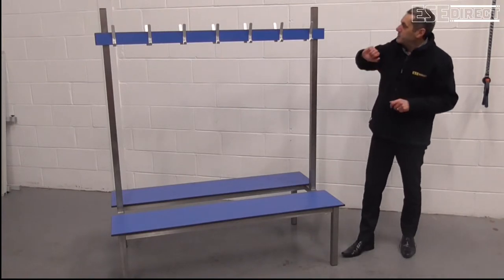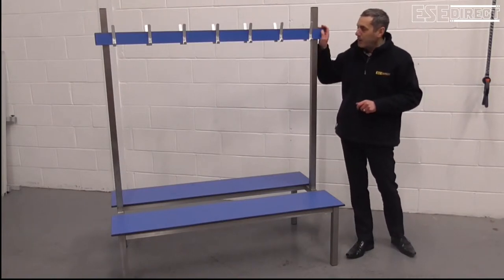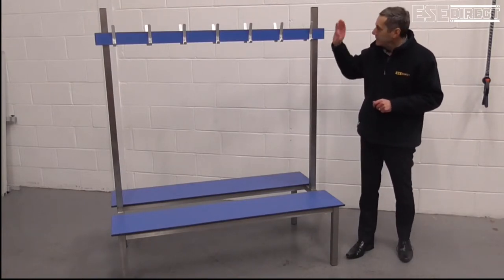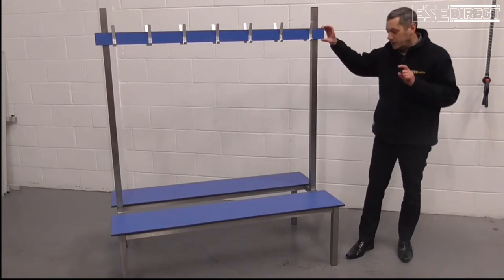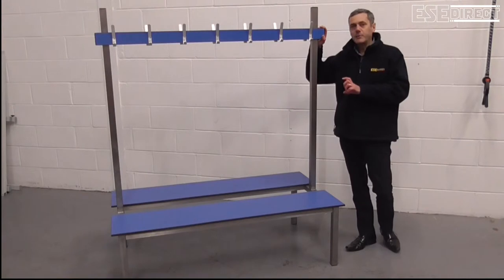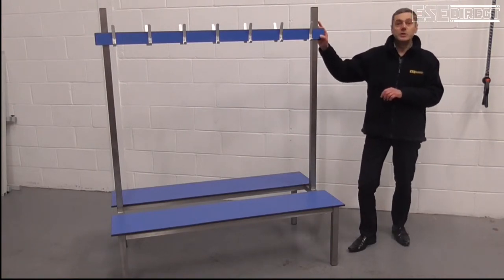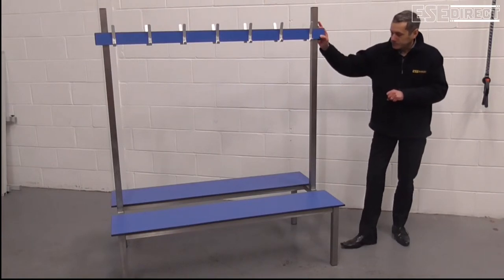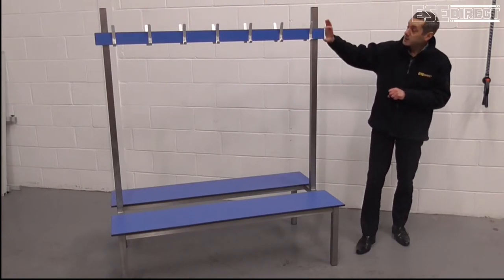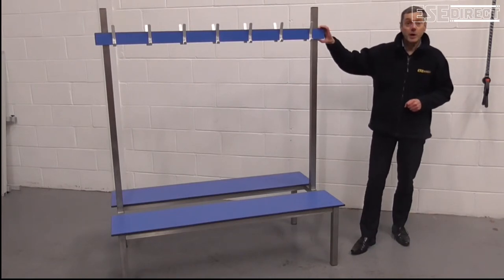One of the advantages we have with this bench is the plastic compact laminate hat and coat rail and seat give quite a bit of colour impact, which can be helpful in a changing room environment. The standard colours are blue, which we've got here, although there's also a grey.